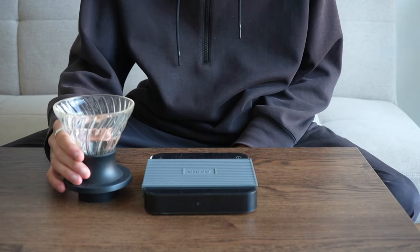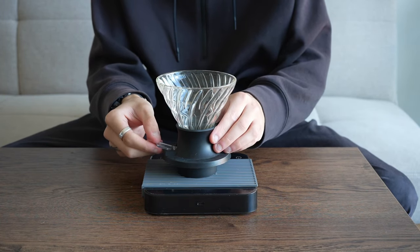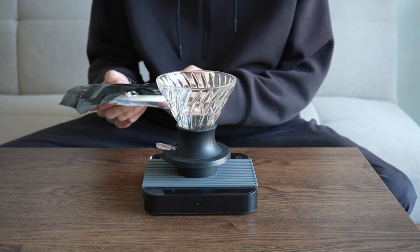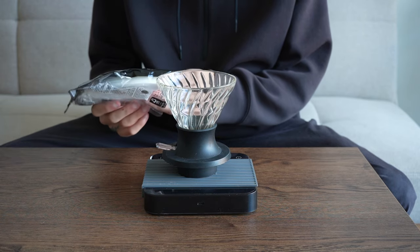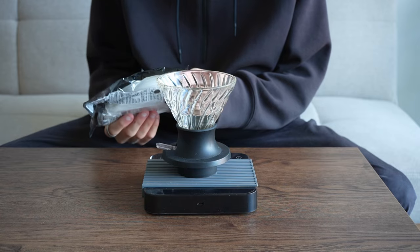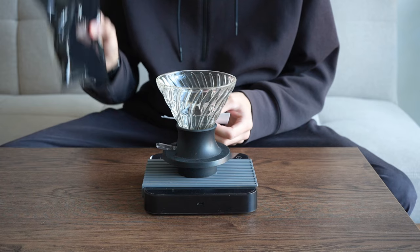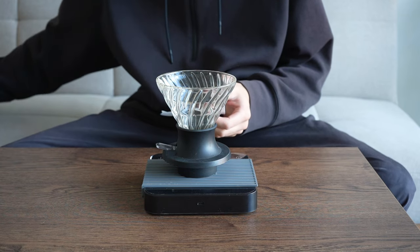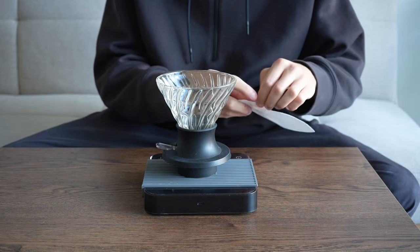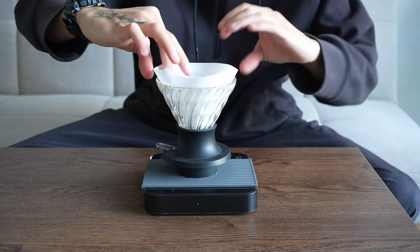Now that we've ground our coffee, we're up to the next stage. This is the Hario switch — we're going to have it in the closed position. We're going to be using the Hario Z brand drip filters. These are quite generic; they're similar to the Hario O2 100 pack, the ones that come in the pink packaging. To set this up, fold the mountain of the filter over, open it up, and place it in our dripper just like this.